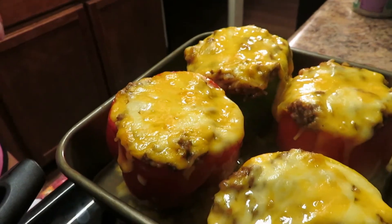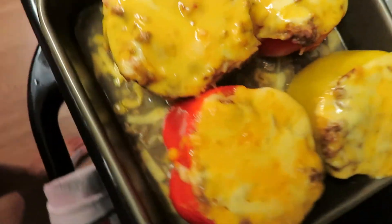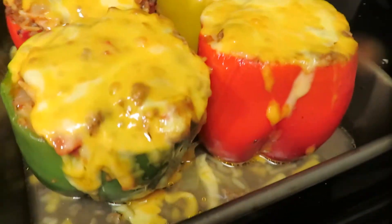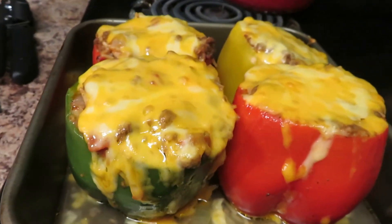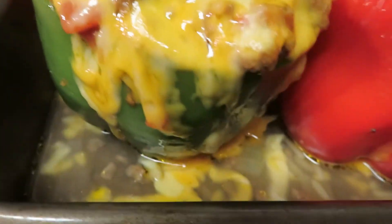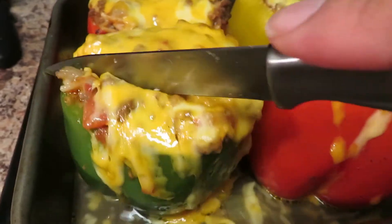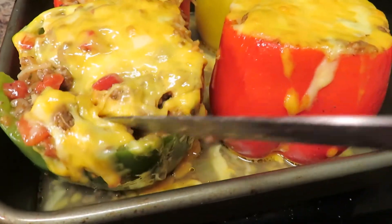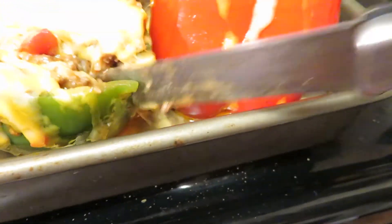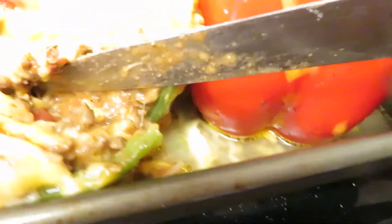Alright y'all, I took them out the oven — oh my god, look at that y'all! Look at that gooey ooey-ness, yes! This is my stuffed bell pepper. Look at that y'all!